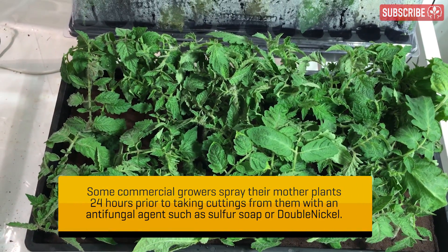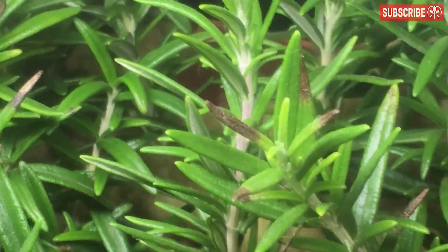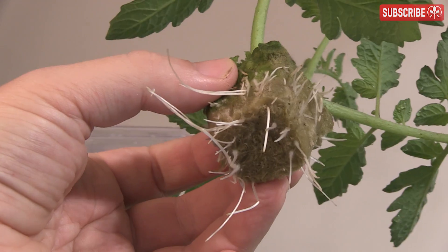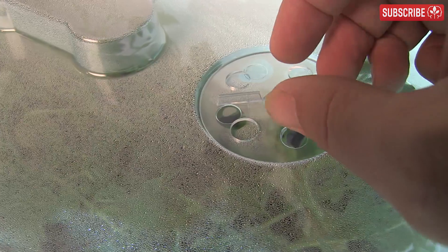Some species root in five days; some can take months. Remove any cuttings that have wilted or show signs of dieback — dying cuttings produce a musty, unpleasant odor, so don't forget to use your nose too. Once a cutting produces roots, the moisture levels in the propagation media will deplete very quickly — don't get caught out at just the point of success.